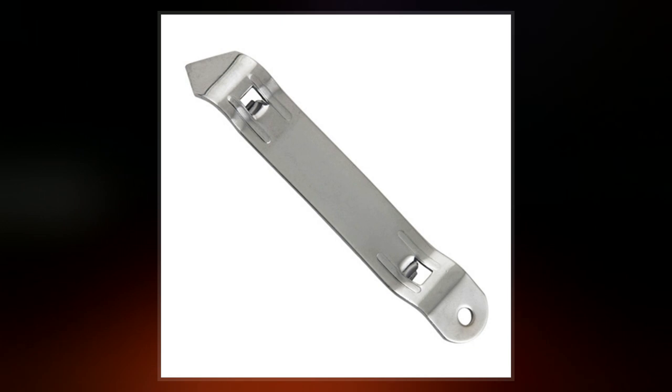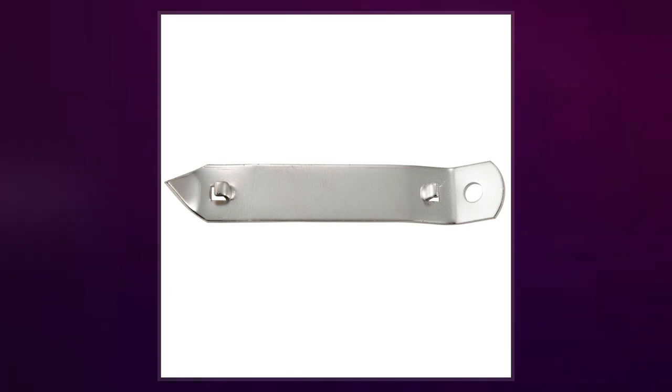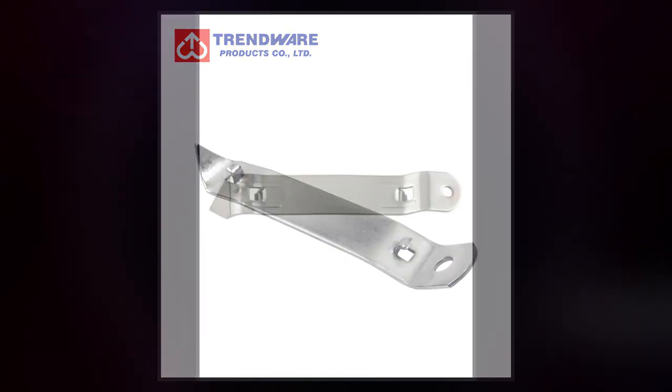A church key initially referred to a simple hand-operated device for prying the cap off a glass bottle. This kind of closure was invented in 1892, although there is no evidence that the opener was called a church key at that time. The shape and design of some of these openers did resemble a large simple key.